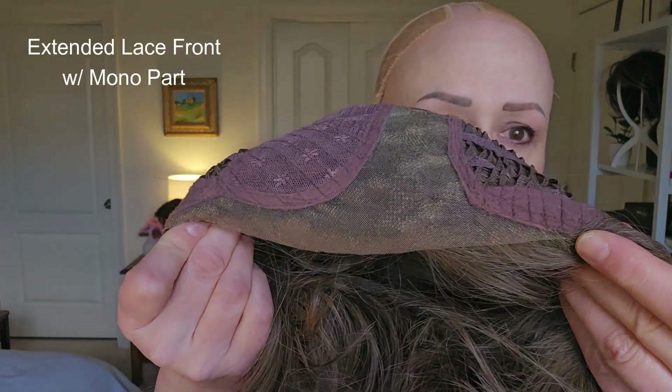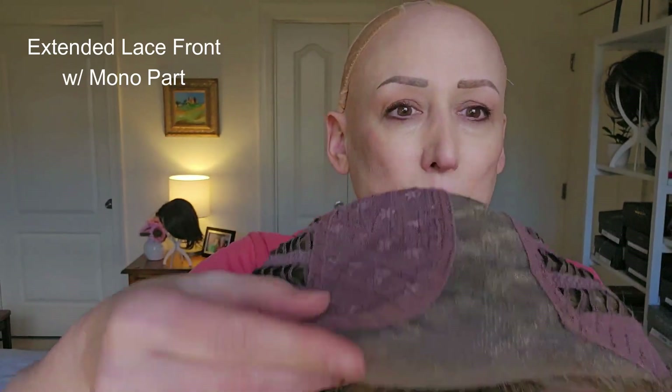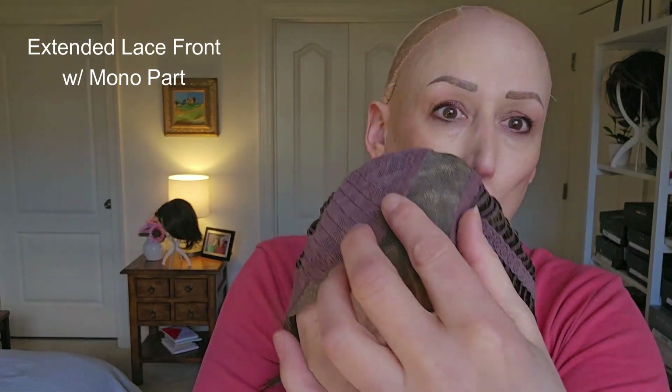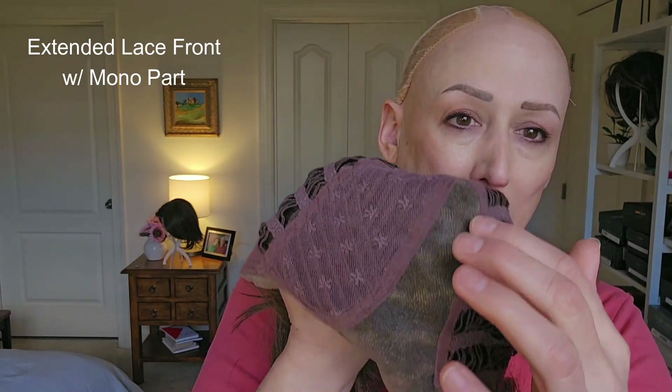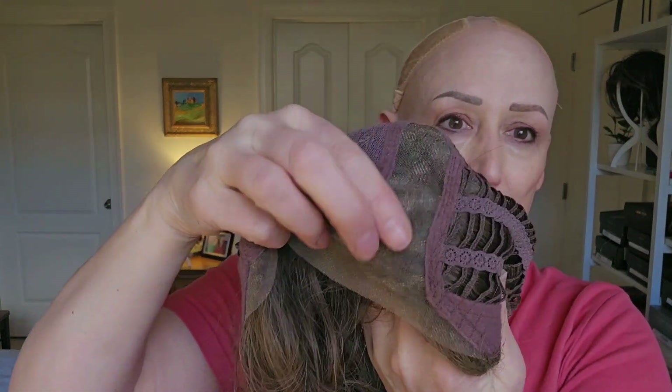Last is the one I'm currently wearing, by Belle Tress. This is Newport, and it has an extended lace front. It goes almost mid ear tab to mid ear tab — not quite as wide — and then it goes into a wide mono part that goes really far back. It's going to look really natural from hairline to part. You can pull your hair all back if you want to, and the scalp, hairline, and part are all going to look natural.